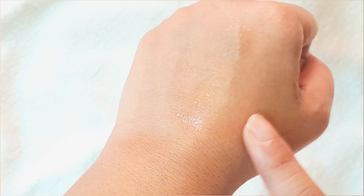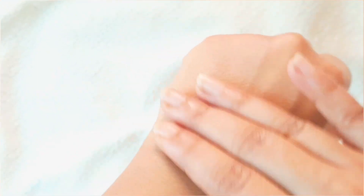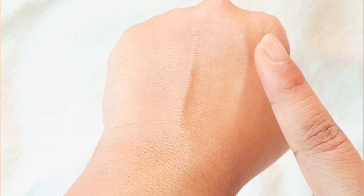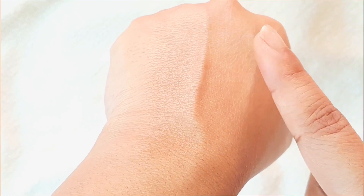Coming to my experience — I have combination skin, meaning my T-zone is oily and the rest of my face is normal to dry. It is a lightweight toner that doesn't take much time to absorb into the skin. It feels a little bit sticky initially, but once it dries up completely it doesn't feel sticky at all. It's easily spreadable and has a nice slip to it. Post application it gives a dewy finish and makeup glides beautifully on it.